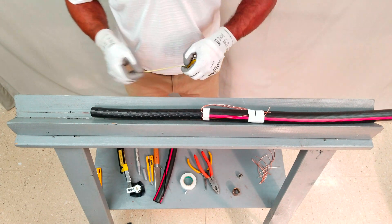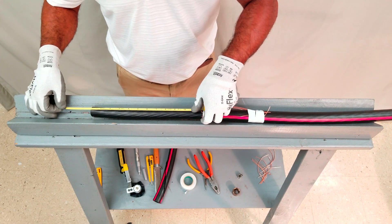Next, using a tape measure, measure the semi-con cutback distance and mark with a writing utensil.